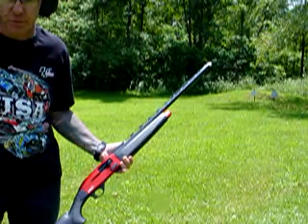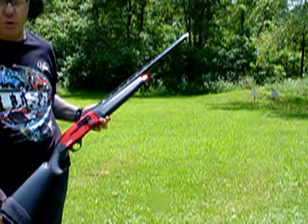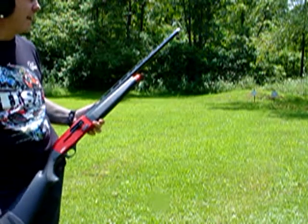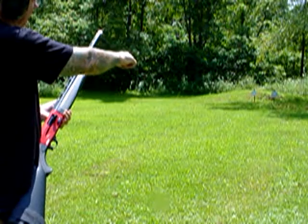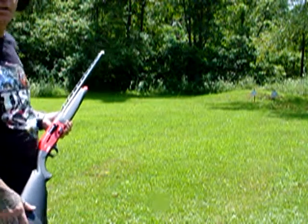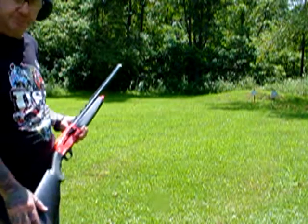I've got some Estate 2 and 3/4 inch, one-eighth ounce shot, 8-shot, 2 and 3/4 dram, muzzle velocity of 1145. As you can see, I've got some AR-500 steel targets down here — a 10 inch and a 12 inch. We're gonna see how we fare against them. Here we go.